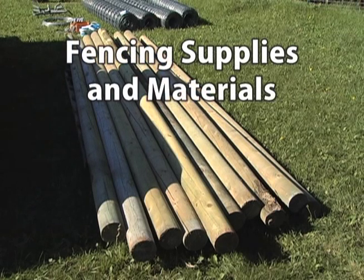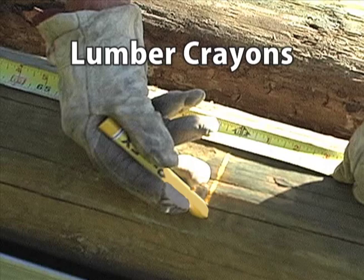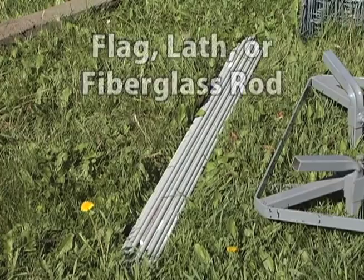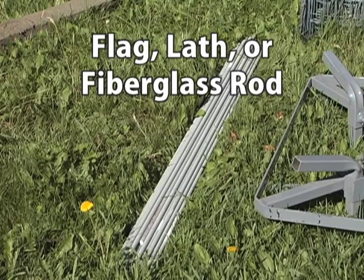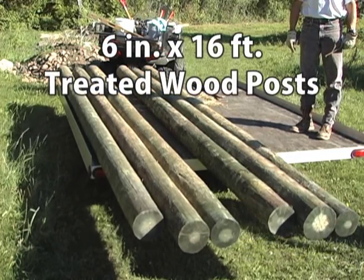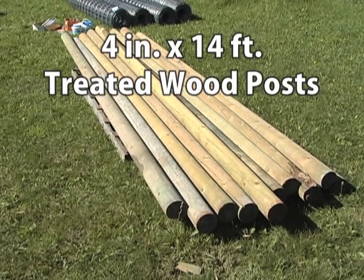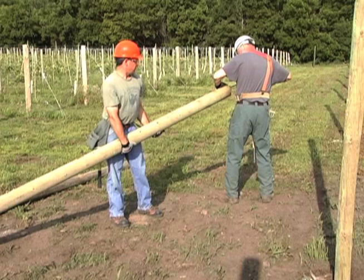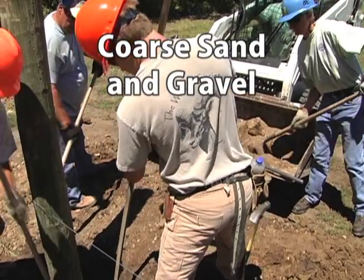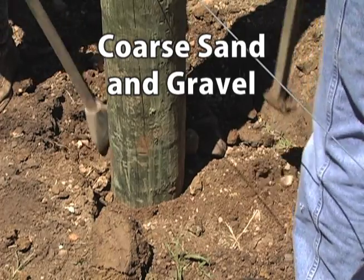Now that all the tools and equipment are ready, it's time to get the fencing supplies and materials. To mark lengths on posts for cutting and setting them, get some lumber crayons. A can of spray paint will let you quickly mark the post locations on the ground, and you may want to add a flag, a lath, or a fiberglass rod so it's easier to find the spot again. You'll need three sizes of pressure-treated wood posts: six inch by sixteen foot posts for corner and brace assemblies, four inch by fourteen foot posts for line posts, and five inch by sixteen foot posts for cross braces. A supply of coarse sand and gravel aggregate, such as class five road mix or pit run sand, should be on hand for backfilling the holes around the posts after they are set.